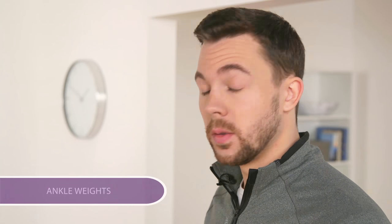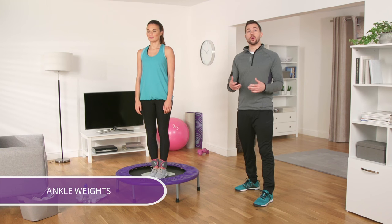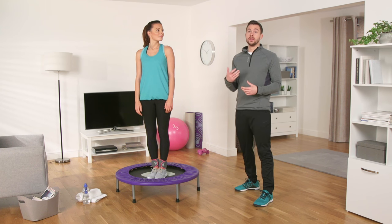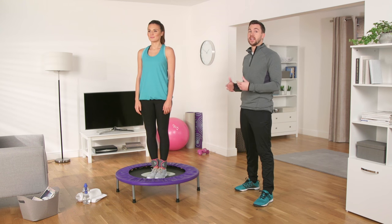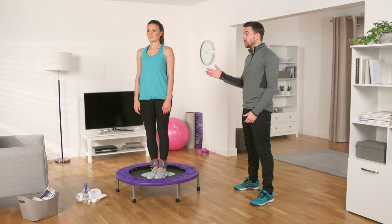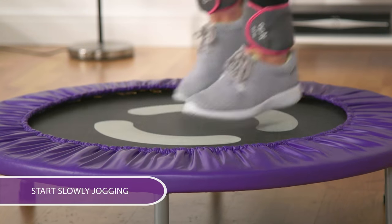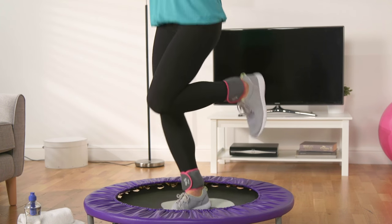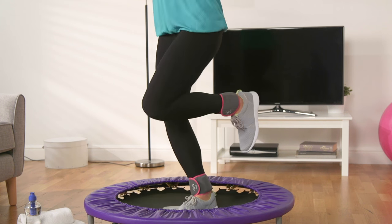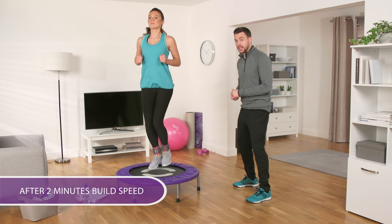You can wear ankle weights whilst using your OptiTrampoline to increase your resistance and make your workout a little bit harder. Michelle and I are going to show you how to do weighted heel kicks for leg strength — you'll really feel this work in the backs of your legs. Just watch and mirror Michelle. Wearing your training shoes and your ankle weights, stand in the centre of the trampoline. Start slowly jogging, pulling your heels to touch your bottom. Jog for two minutes as a warm up and start building up your speed, making sure you land with soft knees.